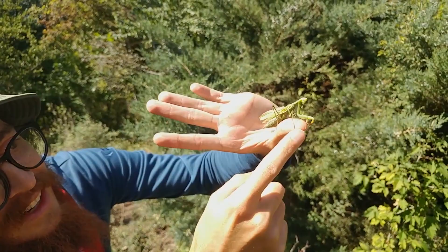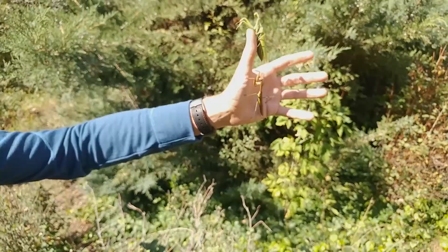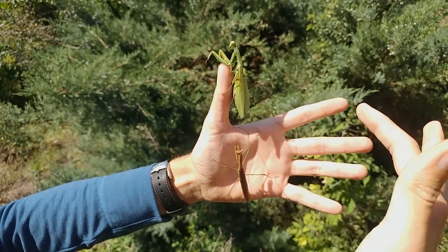Kinda cute though, look at her. You can kinda see the difference — that green stripe there, that's not the case with this species. With this species, if it was brown, it would be fully brown.